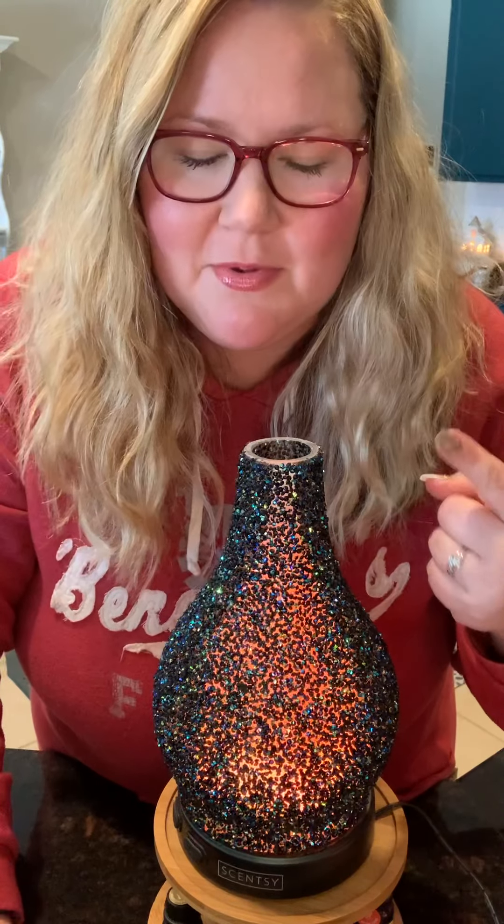By the way, if you haven't unboxed your diffuser yet and you're watching this — when you get it, you're going to look at the shade and the core and think there's no cord in here. Open up the core and the cord is inside. That's a tip I've had — so many people say their diffuser didn't come with a cord, but just check inside, it's there. I promise you, it's just hidden. It's very well packaged.